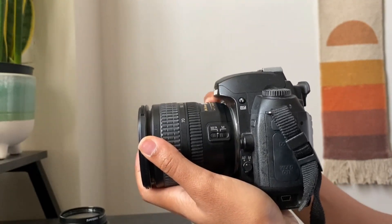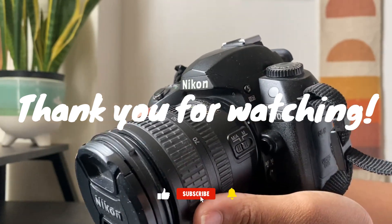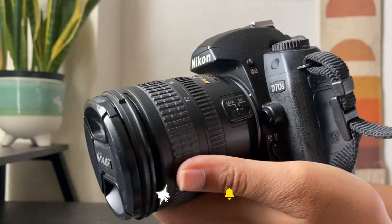That wraps up my review of the Nikon D70S. Thanks for watching — like and subscribe if you enjoyed this video, and happy shooting!